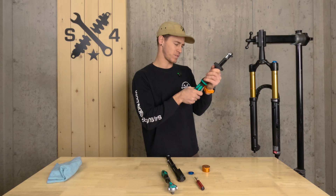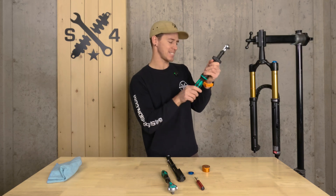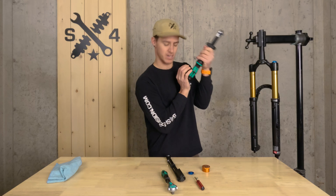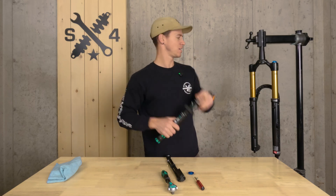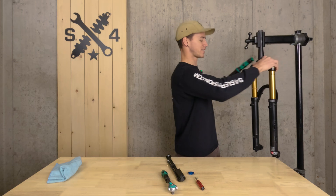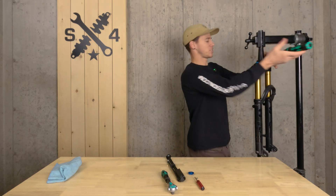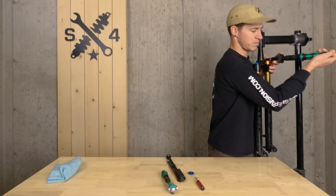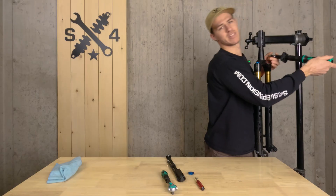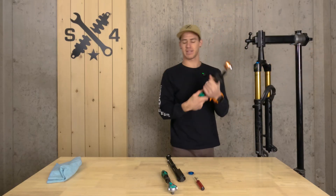Today we are going to 24.8 Newton meters, which is going to be right there. This is where you're going to want to use that technique I was talking about earlier so you've got a little bit of leverage — put it against your chest. And there we go. Top cap's back in place.